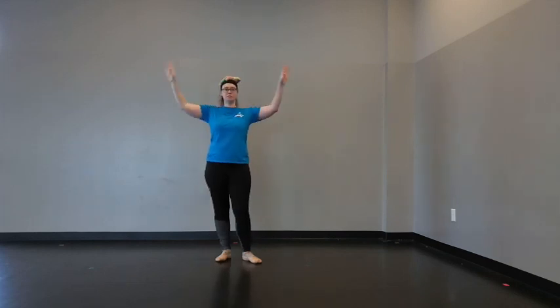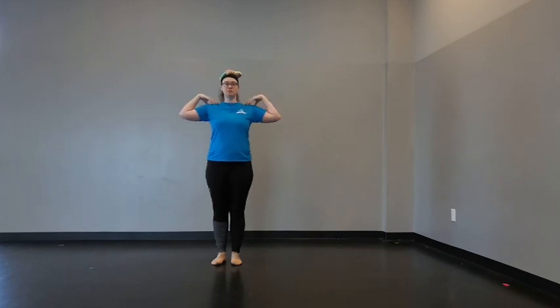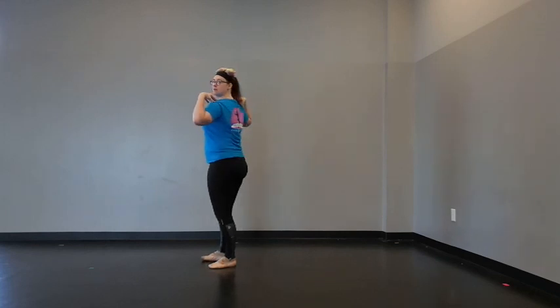Everybody kind of knows this one, right — you put it on your head and practice walking around. But I like to use it for spotting. Kids get a huge kick out of this. This is how I teach spotting to very young children. We put the baby on our head, hands on the hips or on the shoulders, whatever you teach, and we look at ourselves in the mirror. Make sure that you can see your baby, then we start to turn our bodies but you keep your eyes on your baby.